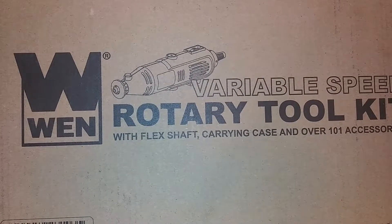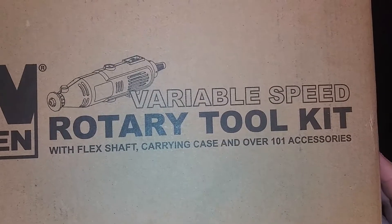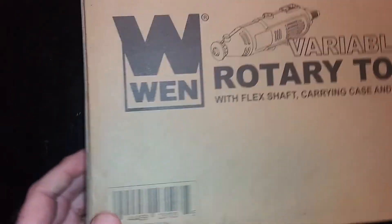Hey there YouTubers, unboxing video time. This is a WEN variable speed rotary toolkit with flex shaft, carrying case, and overall 101 accessories. I'm gonna unbox this and let you all see what's inside. Model number is 23103. There's the UPC code, and I'll put a link down below for Amazon in case you'd like to purchase it — it was around 25 bucks.